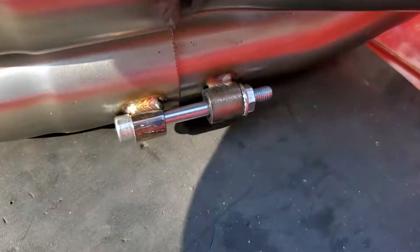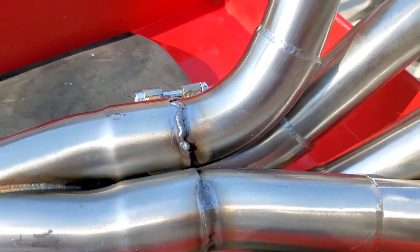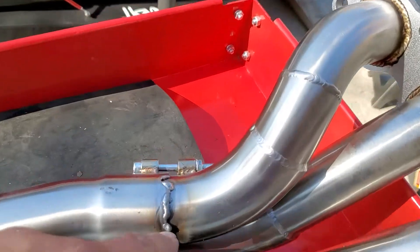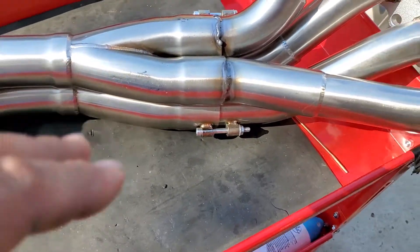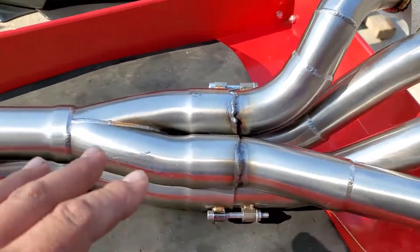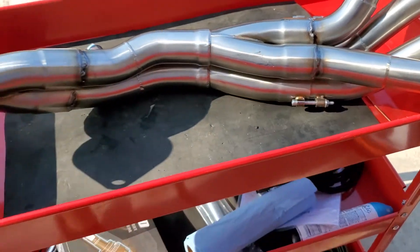Alright, she's all set, ready to go. Sweet — don't mind that, it started to run a little. I know when to stop. It's okay, I got done what I wanted done. Now that sucker is not going anywhere.